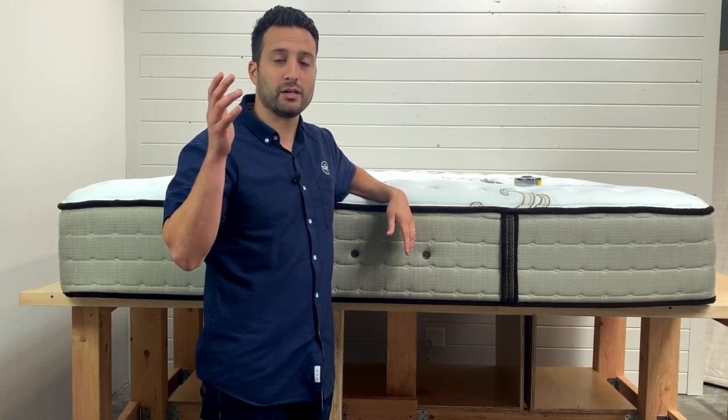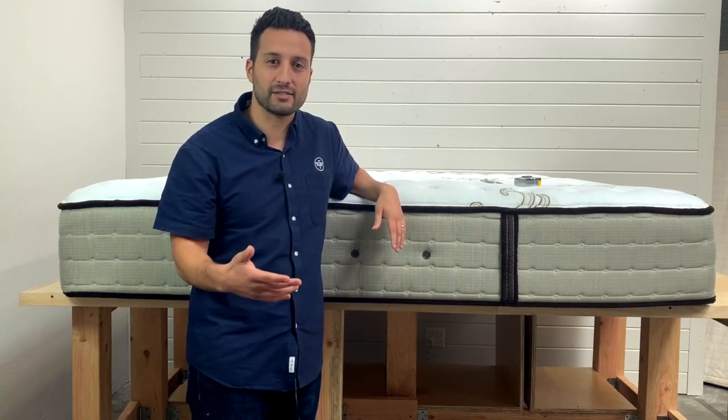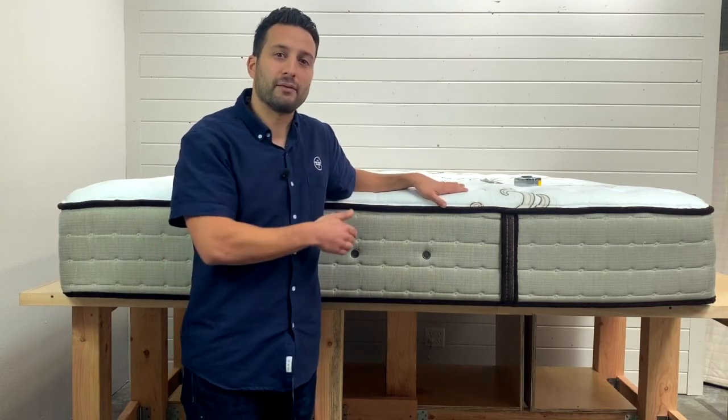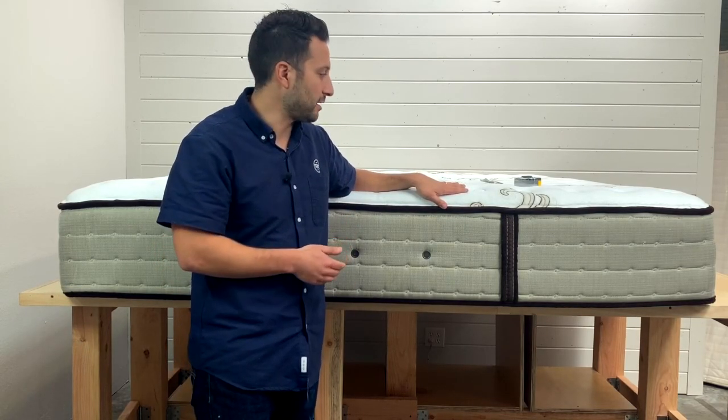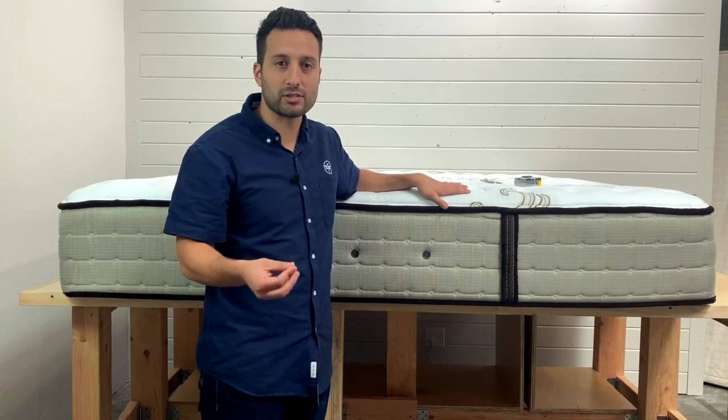But before we start, I just want to reiterate — the reason we do this is to educate you guys, to take away the mystery of what's going on inside mattresses, what kind of materials are being used, and also to inform you: how do you find a good mattress? How do you know it's going to last a long time?